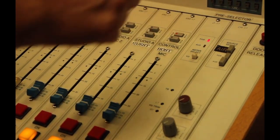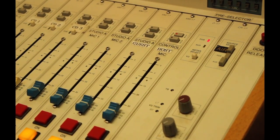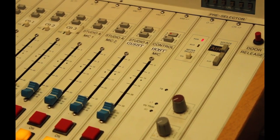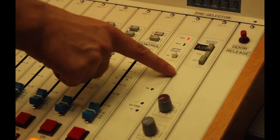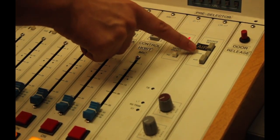On the right side of the console is the monitor selection strip with three source select switches that allow you to choose which bus will be monitored: Air, Program, or Audition. Choose PGM.